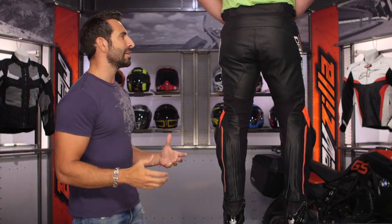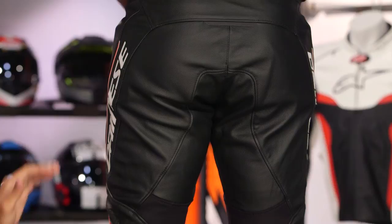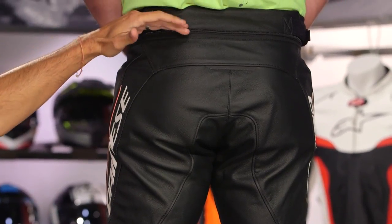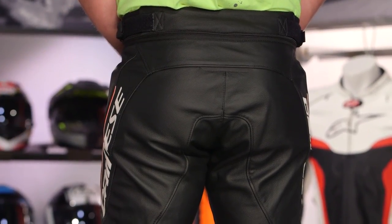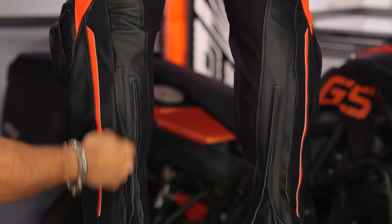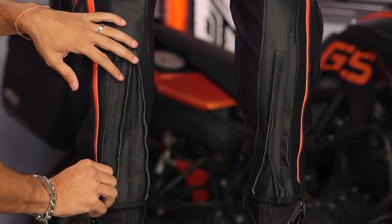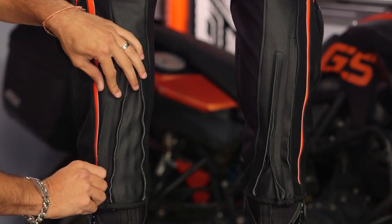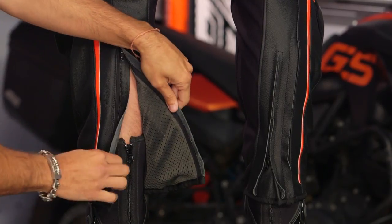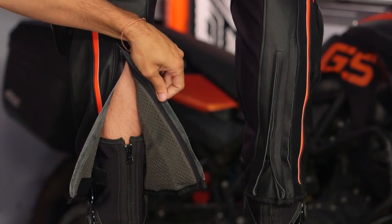Looking at the back: we've already talked about the seat — no tailbone protection, single layer of leather. Up top, nice high waist with fleece on the inside to help with wicking. The backs of the knees all the way down feature breathable S1 stretch material. On the back you have two zippers: an expansion zipper and an entry/exit zipper — useful if you're wearing suit-to-boot or have bigger calves. There's also a non-removable inner sanitized lining.